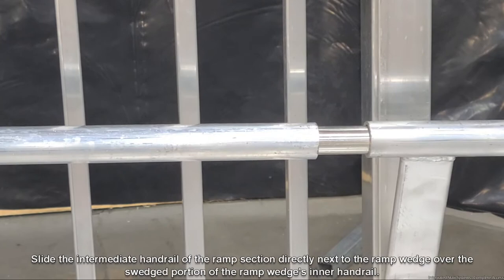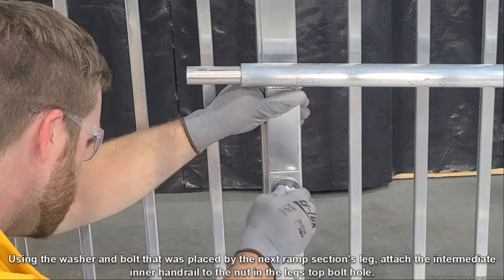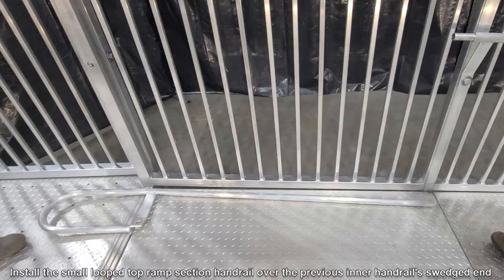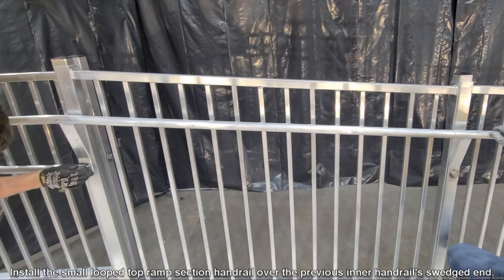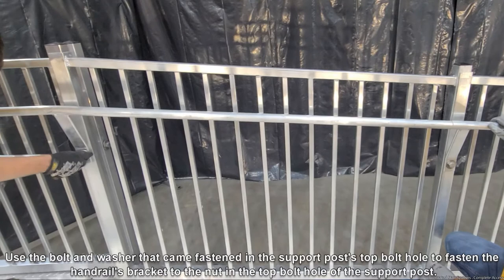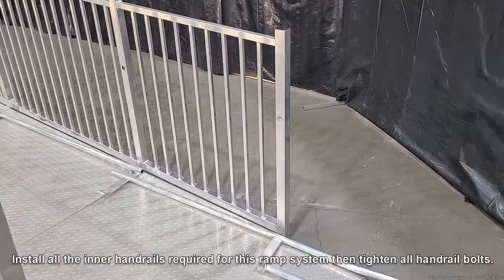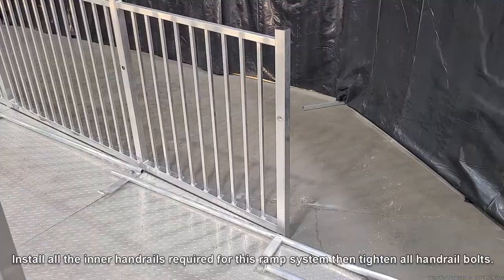Using the washer and bolt placed by the next ramp section's leg, attach the intermediate inner handrail to the nut in the leg's top bolt hole. Install these intermediate inner rails to the remaining ramp sections except for the top ramp section. Install the small looped top ramp section handrail over the previous inner handrail's swaged end. Use the bolt and washer that came fastened to the support post's top bolt hole to fasten the handrail's bracket to the nut in the top bolt hole of the support post. Install all of the inner handrails required for this ramp system, then tighten all handrail bolts.